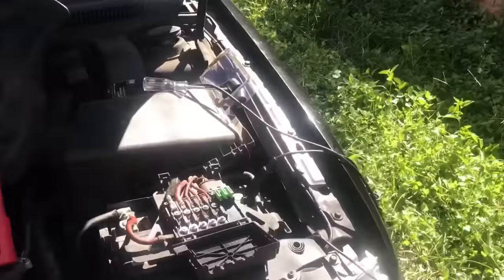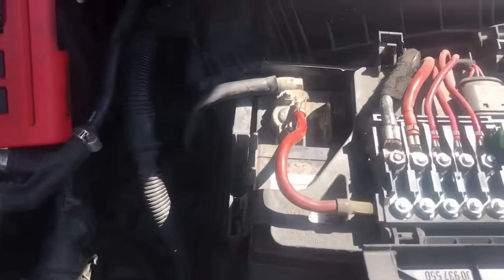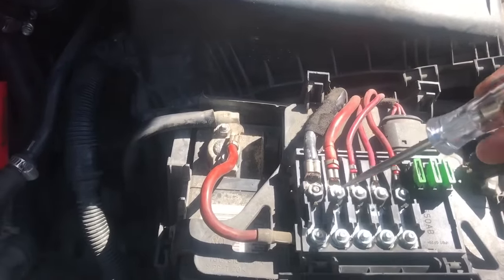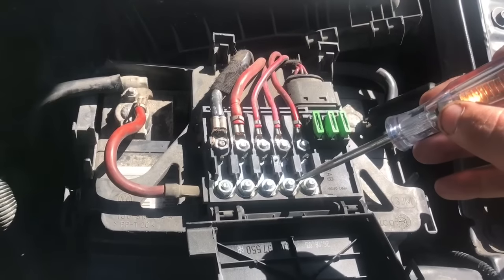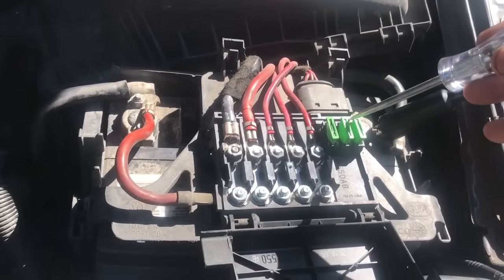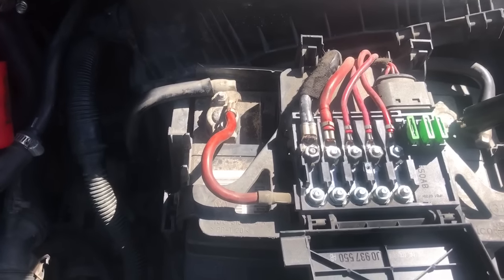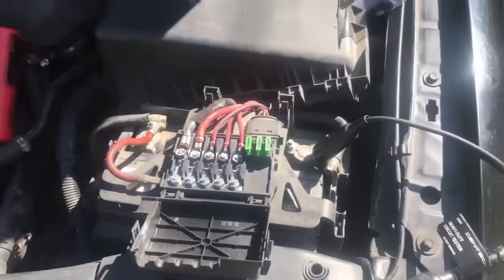What I did is I hooked up my scope and did our test to make sure that everything was working. I wanted to hit every little thing, and as you can see everything is lighting up like we wanted to.